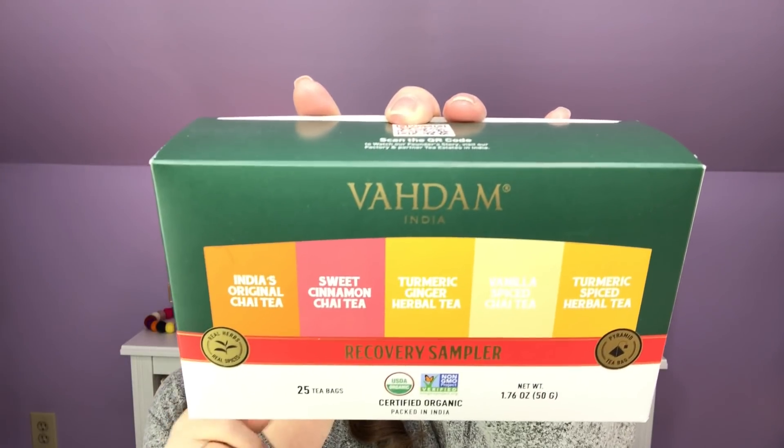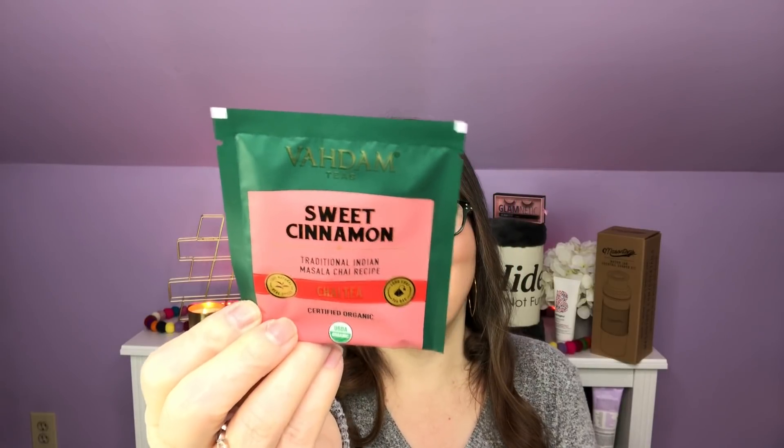Customization five. You could have chosen the FRA Milk Frother ($24.95), the VitaMasks Cranberry Apple Sheet Masks ($24), the Grown Alchemist Body Cream Mandarin Rosemary ($26), the Cocoa Floss Tropical Trio ($28), or the Vottom Tees Recovery Sample ($25). I chose the Vottom Tees because I love tea and thought they were a fantastic combination. We have India's Original Chai, Sweet Cinnamon Chai, Turmeric Ginger Herbal, Vanilla Spiced Chai, and Turmeric Spiced Herbal Tea — five flavors, five bags each. And the beauty is they are certified organic.